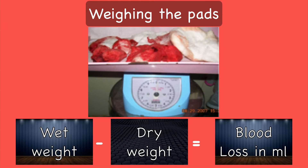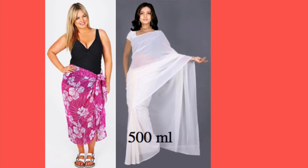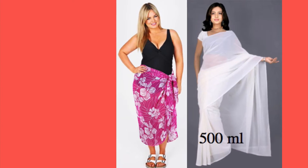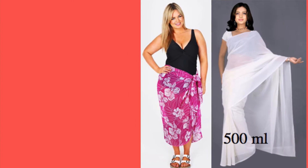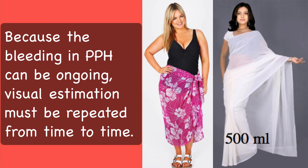Another approximate method that is used is to weigh the pads before and after. The blood loss is given by the formula: wet weight minus the dry weight gives the blood loss in ml. Another standardized visual estimation we use in India is that a fully soaked saree or sarong definitely indicates postpartum hemorrhage, that is a blood loss of 500 ml. Remember, because the bleeding in postpartum hemorrhage can be ongoing, visual estimation must be repeated from time to time.